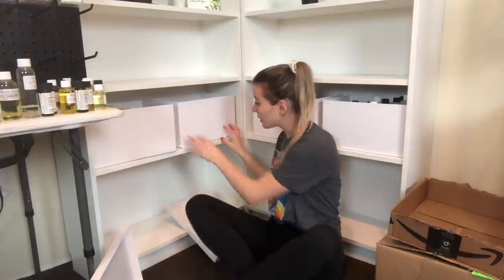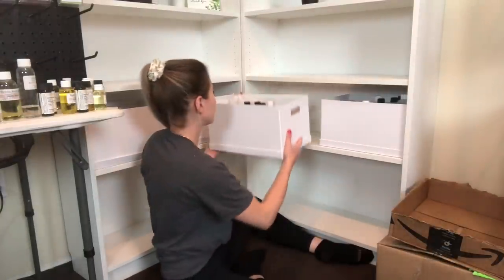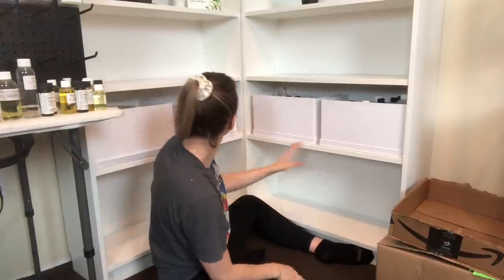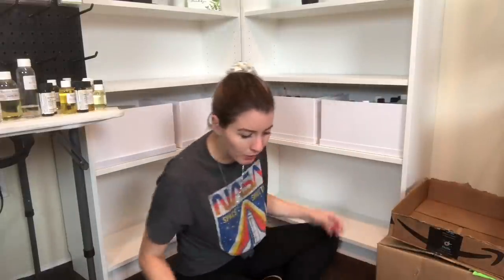I should probably put the lids under here. Okay, good to go - lids underneath the boxes, so we have that all organized. Now we are going to do jars. I only have actually a few candles already made, but I have the rest of my empty black jars and then I also have my empty black tins as well, so we're gonna put them on the shelf.